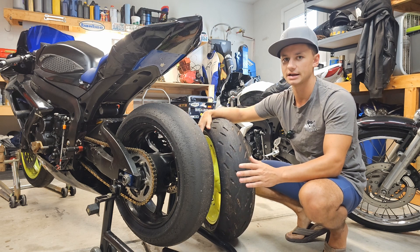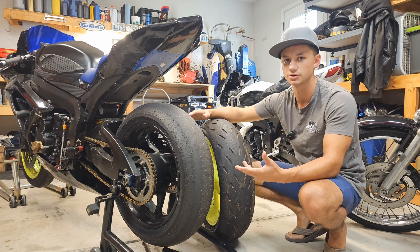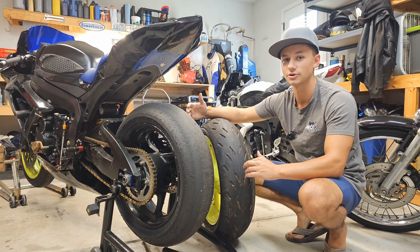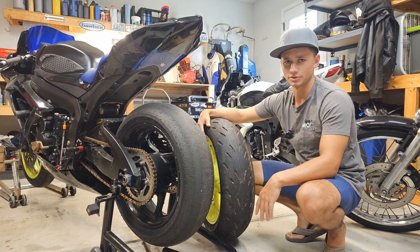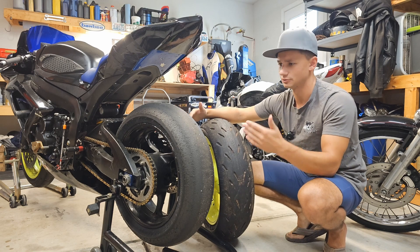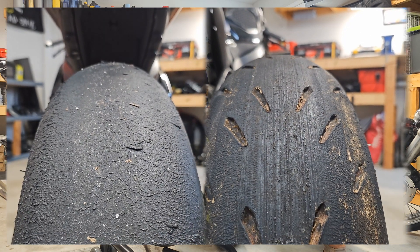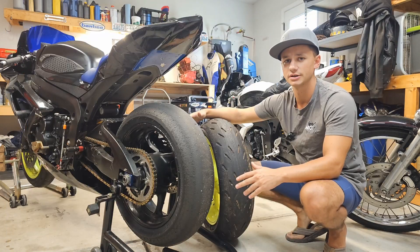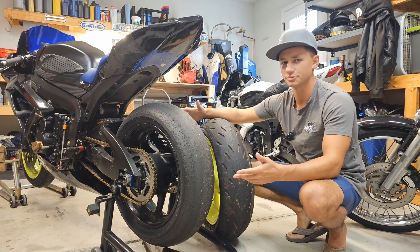A slick tire has taken a lot of that versatility out. The biggest difference is that slicks operate at a much higher temperature — that being the reason why you need tire warmers. They also take longer to get there. Some people say you don't technically need a tire warmer for slicks, but warming them up naturally takes a lot of time and then you're worried about tire temperature the whole time. Tire warmers also keep you from heat cycling the tire, giving you longer wear life.